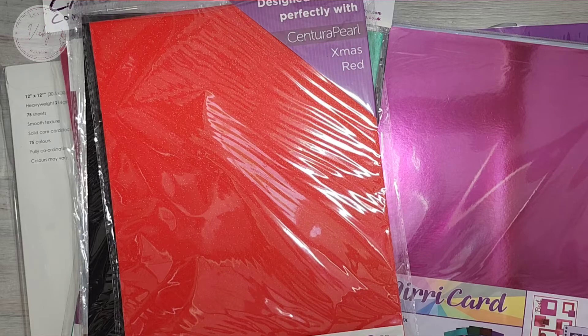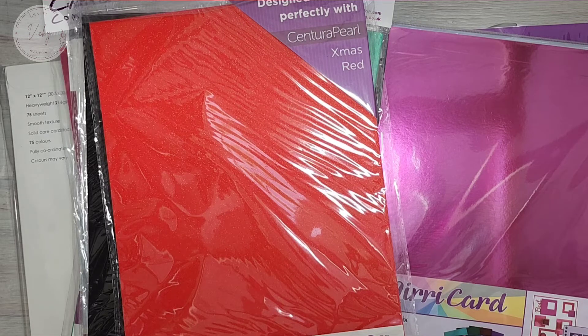So I have a haul from Craft Stash to share with you. I was very low on cardstock — I mean very low — and I decided to order some cardstock from Craft Stash, which I haven't ordered card from before, so I was excited to get some. I've got a variety of different types of cardstock here.